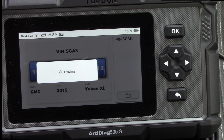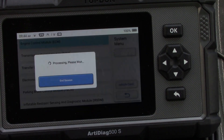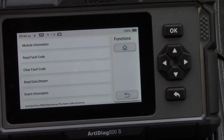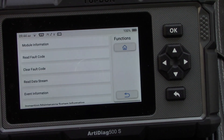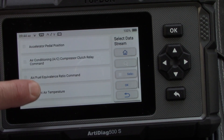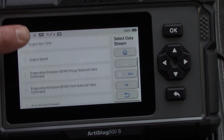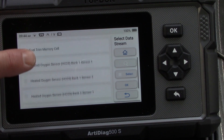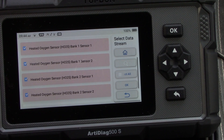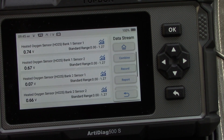Once everything's loaded, I go to system selection, select the engine control module, specify my transmission, and then I can read data directly from the computer in real time. I'm going to check the engine data and look at my oxygen sensors. This truck has four oxygen sensors — one and two on both sides — so I select all four and hit OK, and it starts giving me real-time readings from each oxygen sensor.